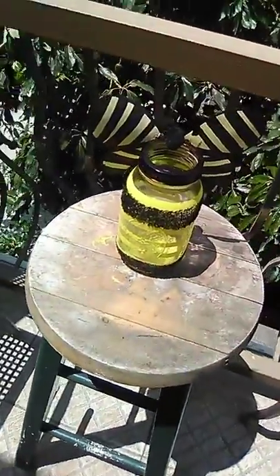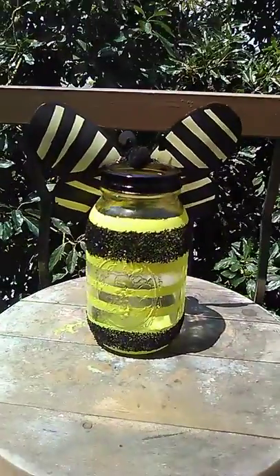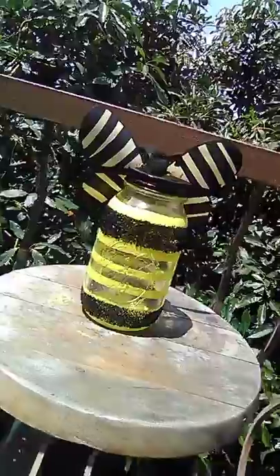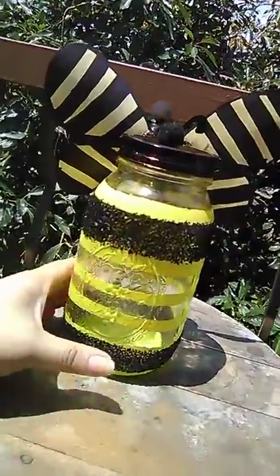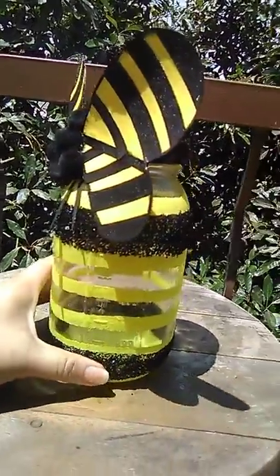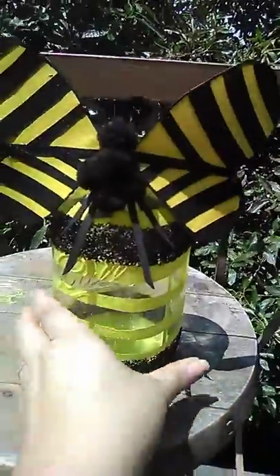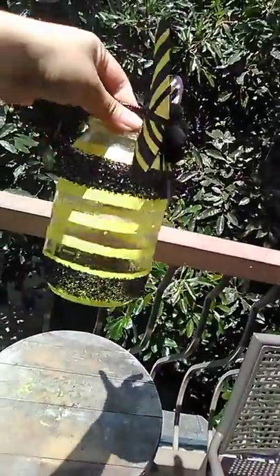Hi guys, welcome to my YouTube channel. As you can see, this is the third bumblebee mason jar — look how cute it came out! Let me just turn it for you so you have an idea how it looks. Look how gorgeous! I love the outcome of it, I really do.